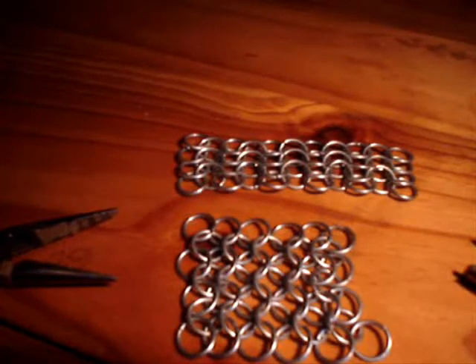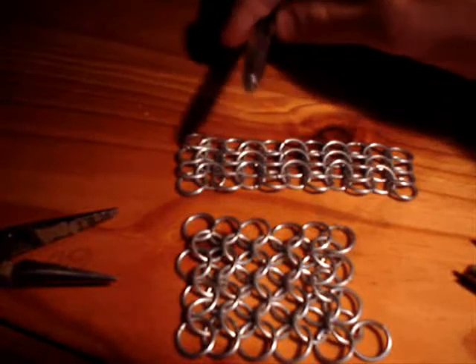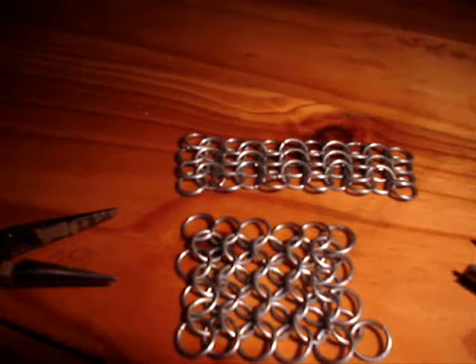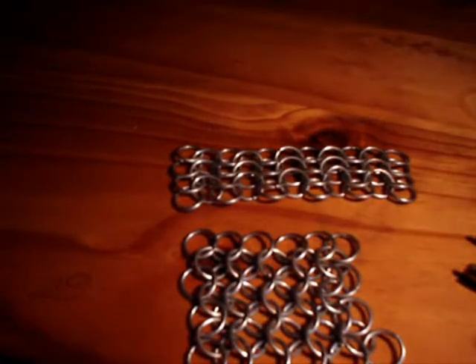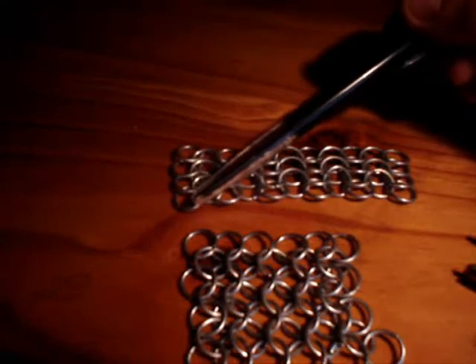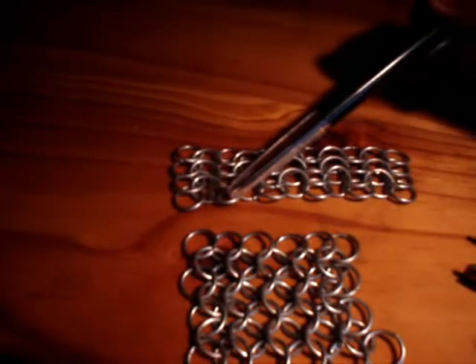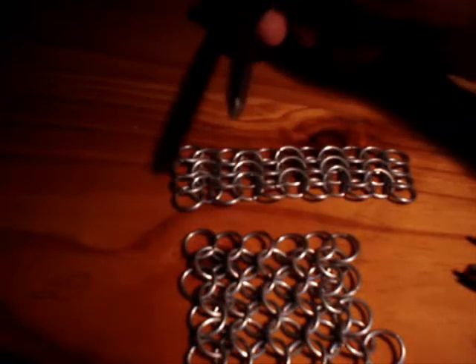In a normal piece of chainmail, when the chain's running in the same direction, the links sort of all line up one way — they're on top of each other that way, then that way. But when you're attaching two different directions, basically the first and third row of rings are both running towards the camera, they're both on top of each other that way.